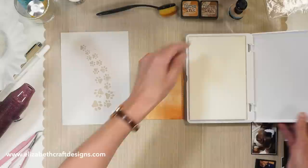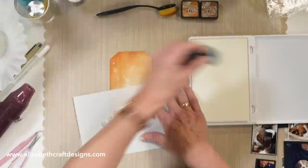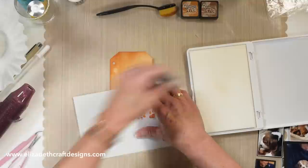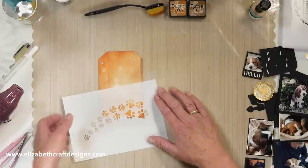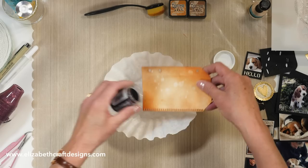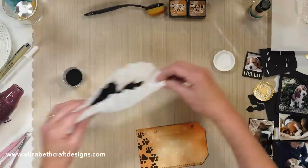Here I have my stencil and my big embossing ink pad — the clear ink. I have a felt on here, so I'm just going to put a few paw prints at the bottom. I hold it in place, take some of the ink, and make sure it doesn't shift, then add some of that clear ink. I'll take a coffee filter to pick up any excess. I'm going to use some black embossing powder — any black embossing powder is fine. Now I have my paw prints stenciled.